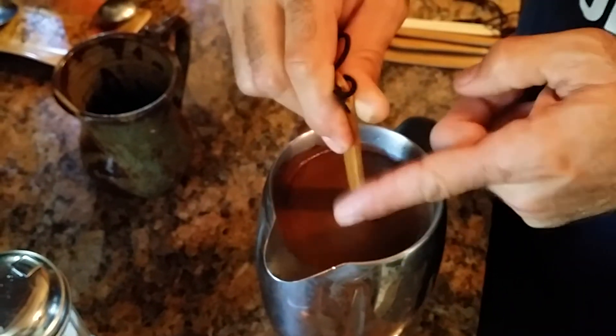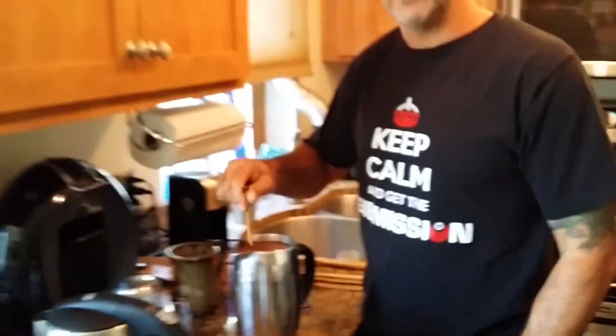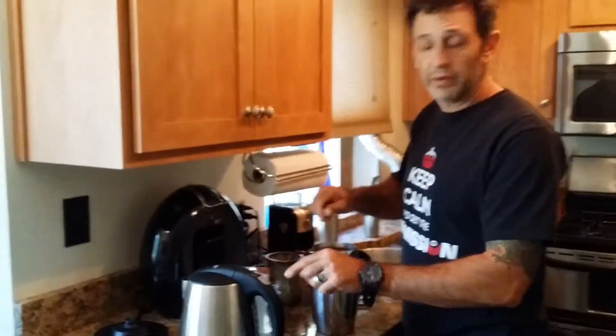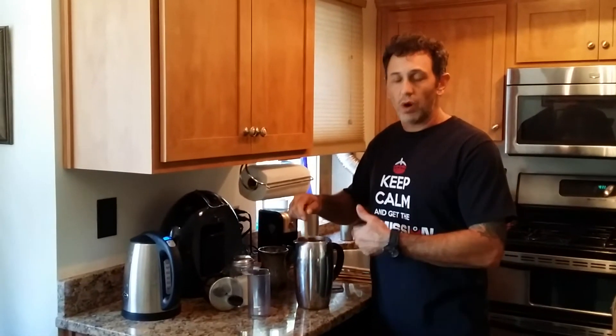Why it's important to use natural wood rather than a metal fork or a metal spoon or anything like that is because the metal will absorb the heat from the water. And we want the water to stay at about 200 degrees, which is the perfect temperature for flavor extraction from the water into the coffee.